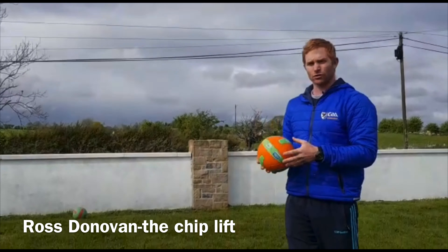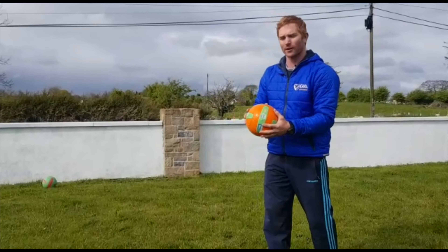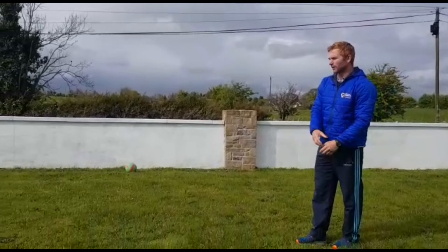All I'm going to do is just roll the ball out in front of me, chiplift up my right, turn, do it with my left, come back. Just let it off, let it come to a stop.